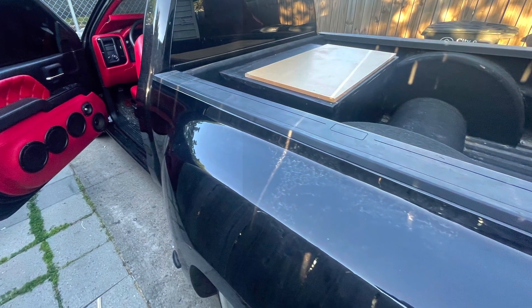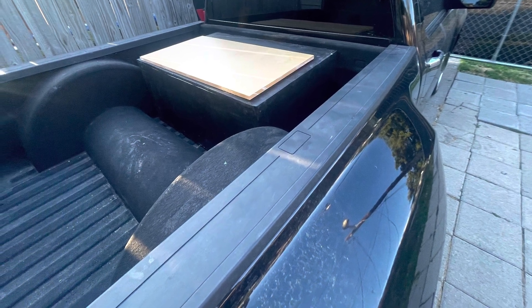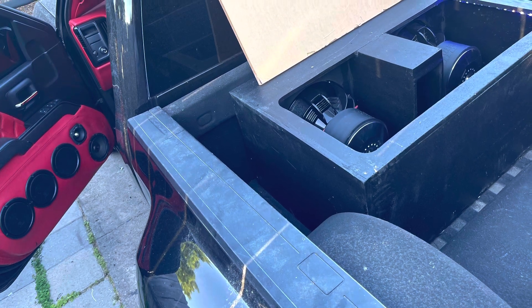The top is plexiglass — that's just a plastic protective film still over it. It lets you see inside of it and how it looks.